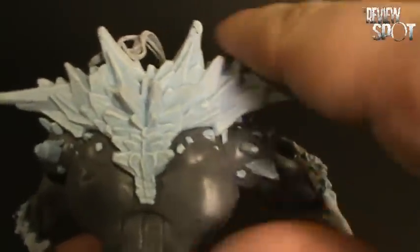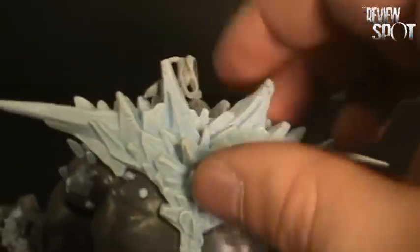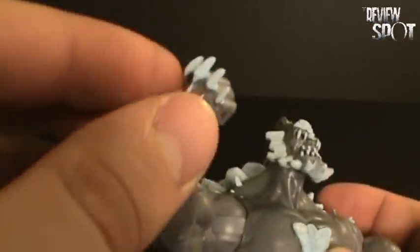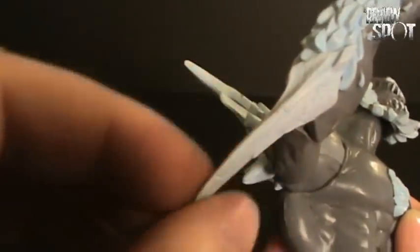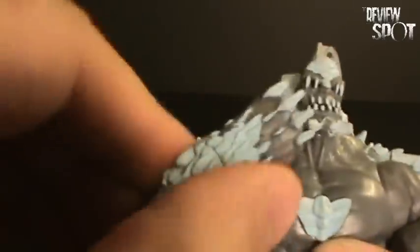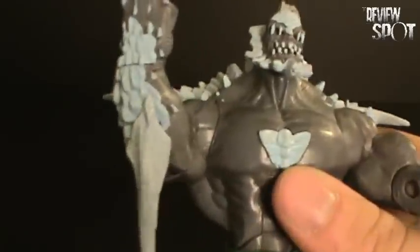There are loads and loads of sculpt in the actual spine with the bone detailing here. He's got the bone in his forearm, as well as these long, long spikes sticking out of his elbows, so he can go for those bionic elbows if he wants to lay the damage on Superman.